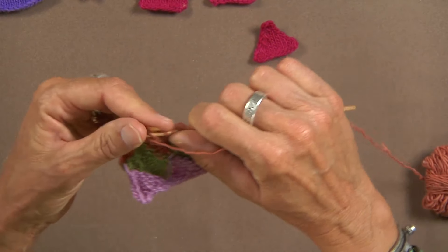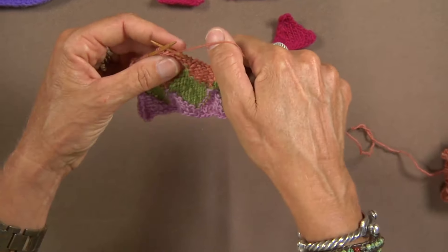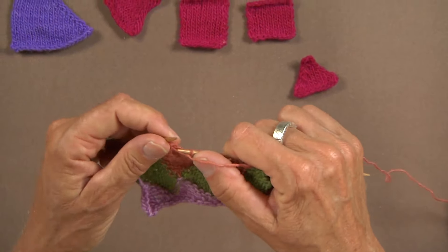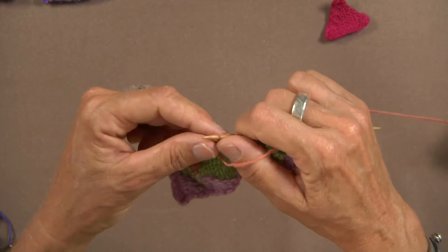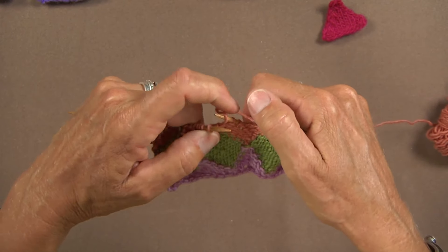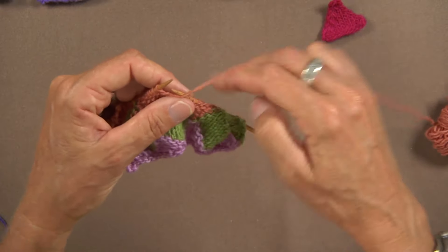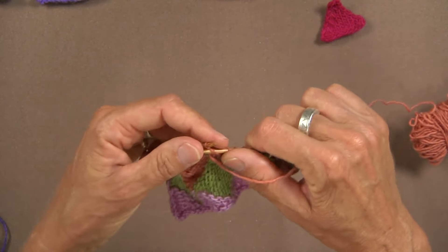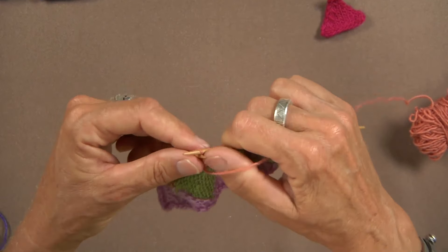I use my thumb because it's actually the closest digit to this needle, so it works out really well. Now I throw, I don't pick — a really easy way to do this. A lot of people just grab it with this finger. Anyway, that's knitting from the purl side and purling from the knit side, and it's well worth giving it a shot.